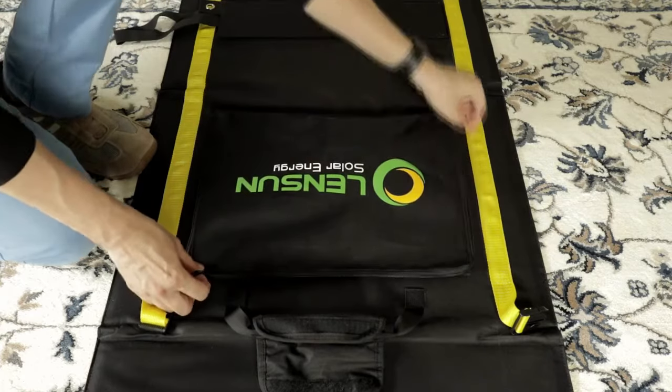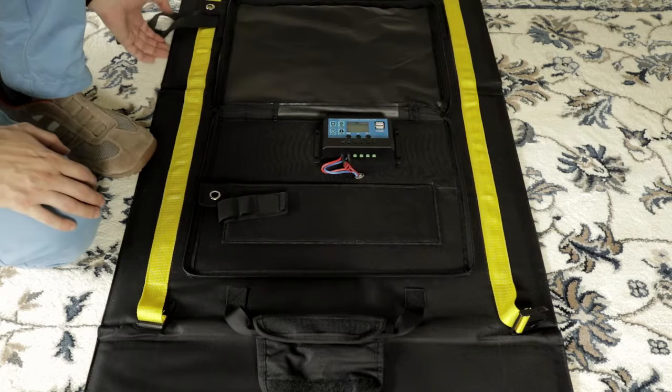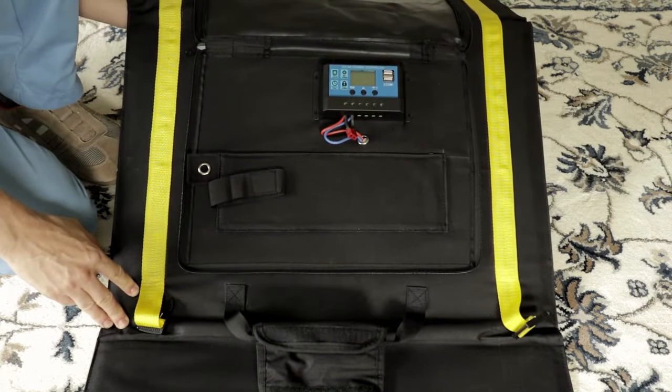It's not the only folding solar panel on the market, but what's pretty special about this one is it has a built-in charge controller. So really the only other thing you need is something to power and some sun.